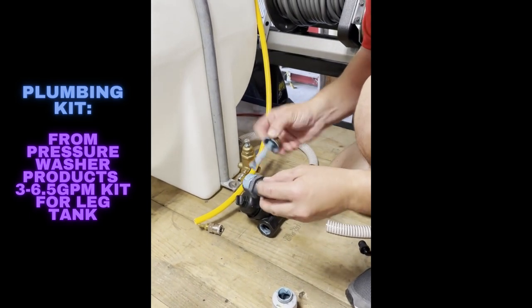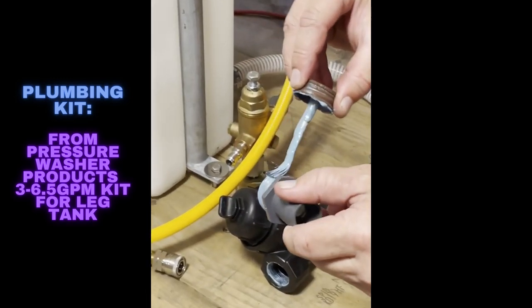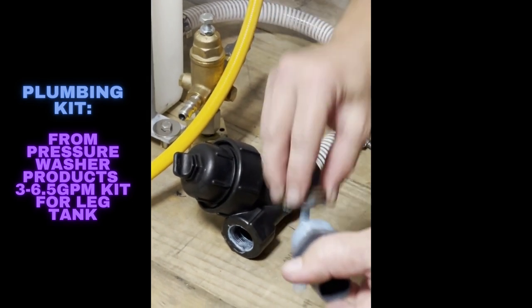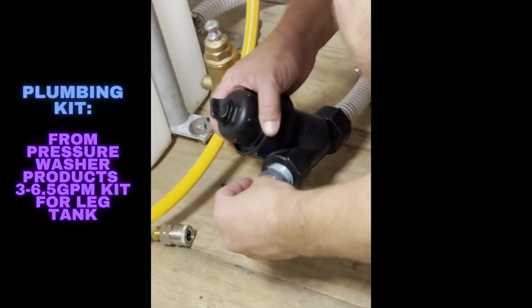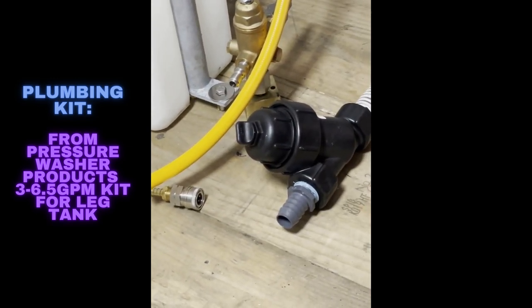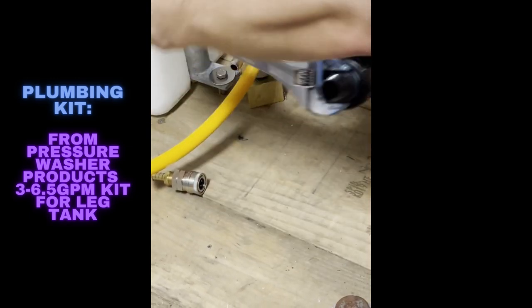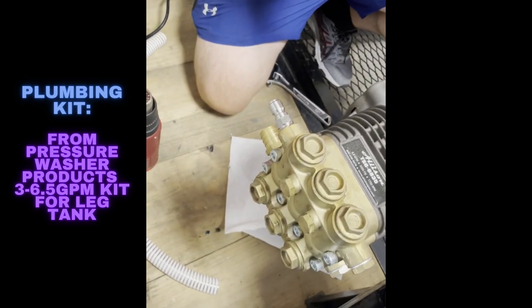Now the other side of the Y-strainer. Nothing too complicated — just get a little bit on there, you don't need to overdo it. Put it in and tie it up. Just make sure you don't go crazy on these PVC threads because you can tear them up, and you don't want to over-tighten them and crack them.